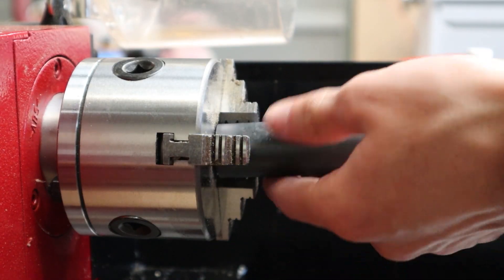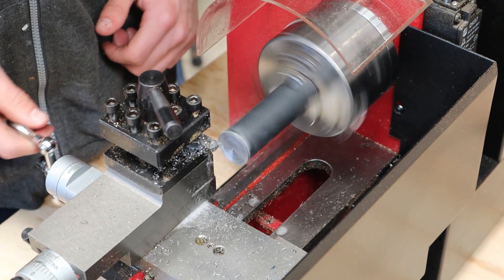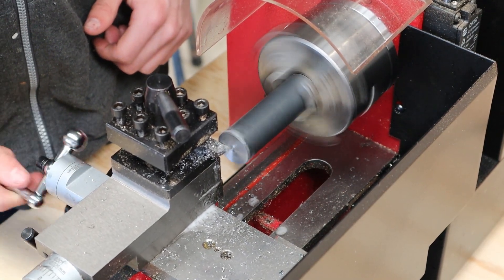We can then do the same thing as the handle — face off one end and then flip it over to face off the other end. Because the piece is so short there is no need for a live centre.